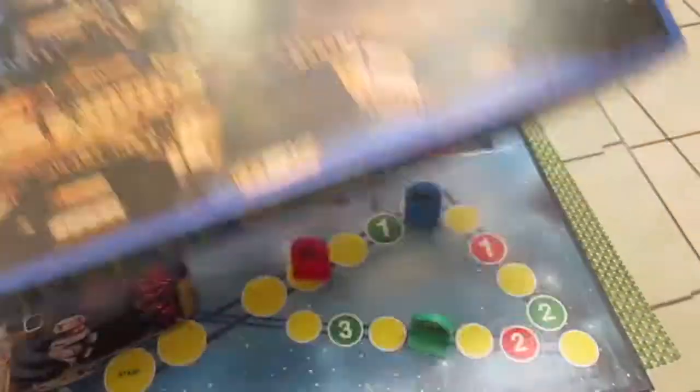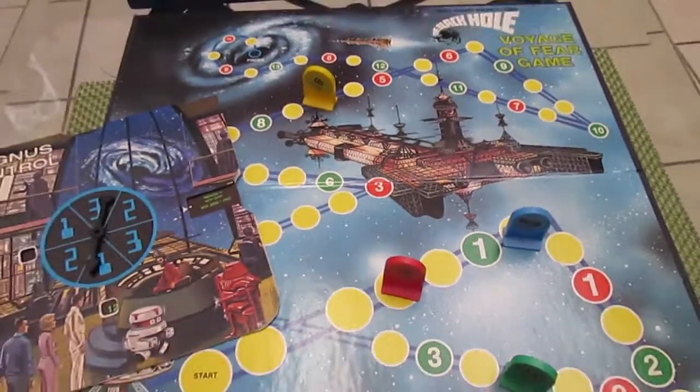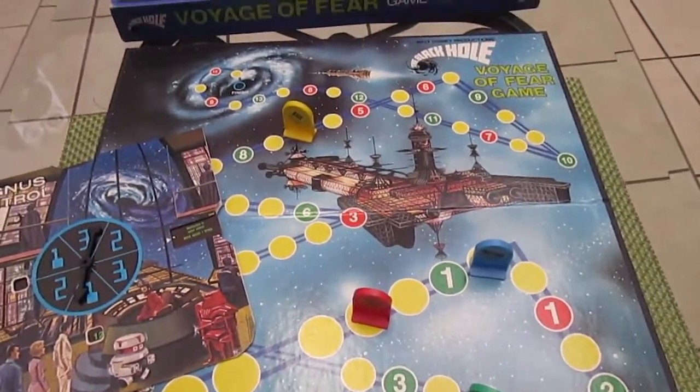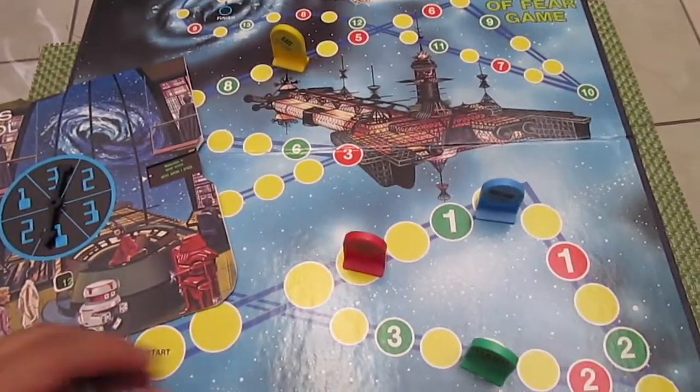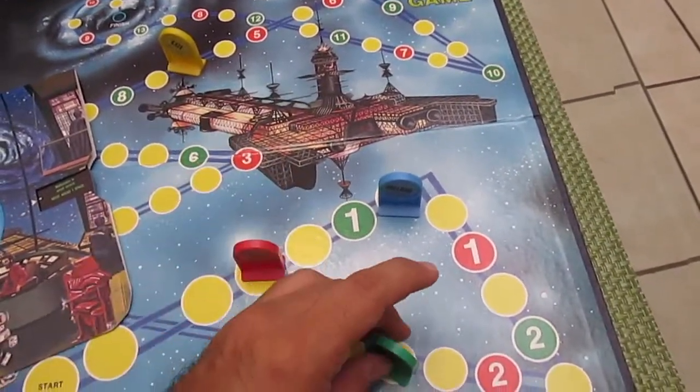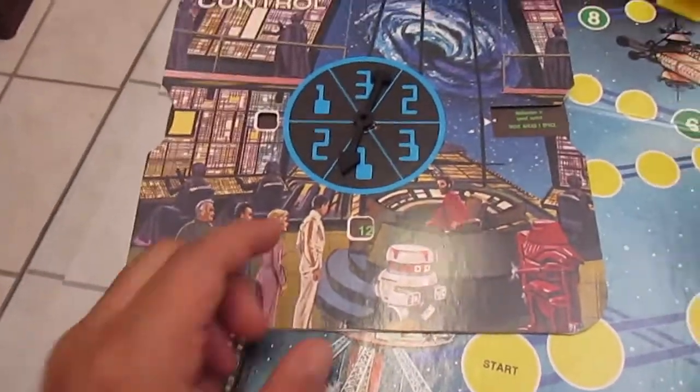Here's the box and here is the playing board — as you can see, just a simple children's roll-and-move game. Instead of using dice to move your pawns, it is for two to four players, and what you do is use a spinner here.